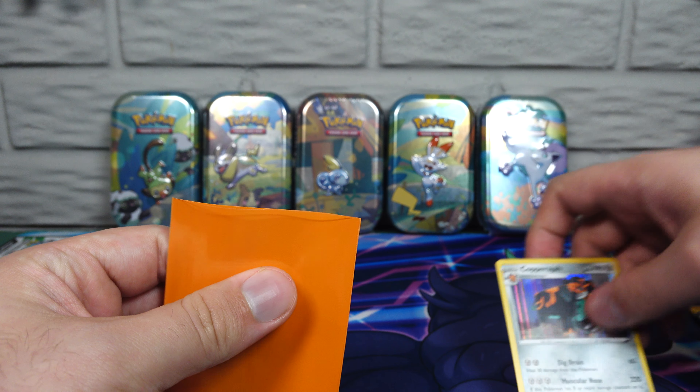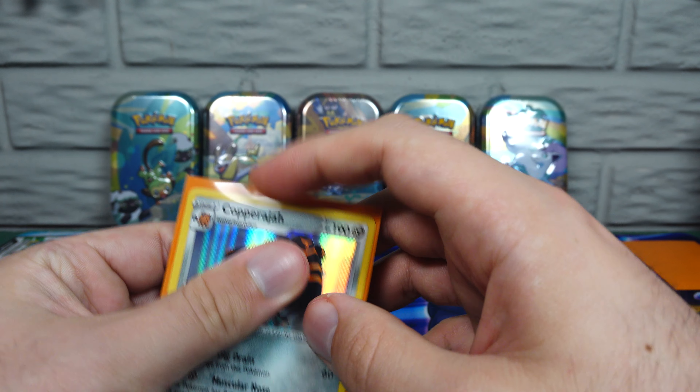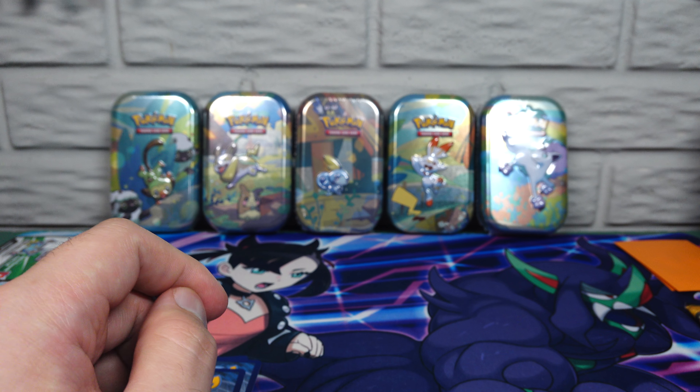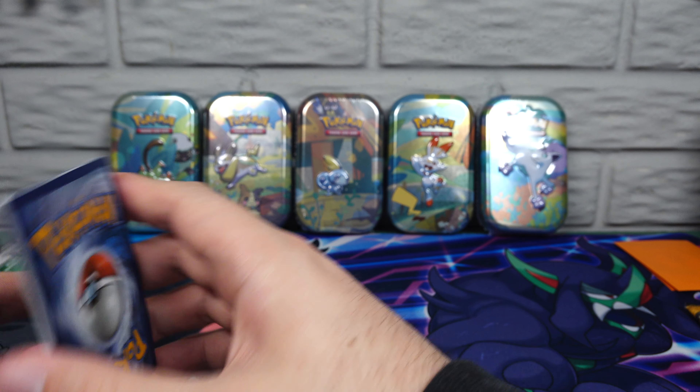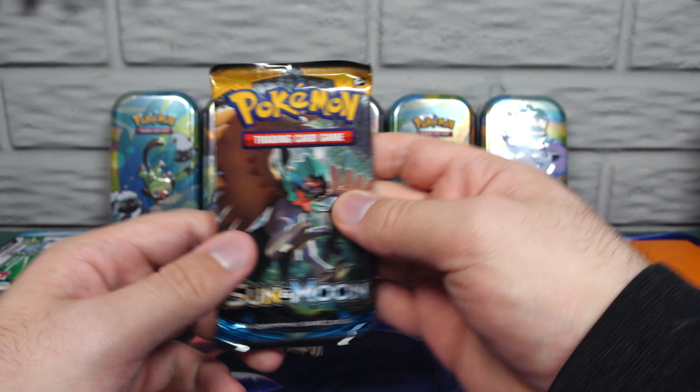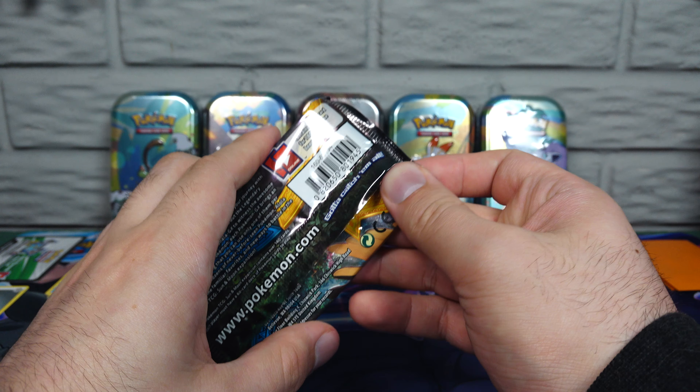So I've got less than a half a box of orange here, and less than a half a box of magenta. I've got a pretty big box of mint. And then Sword... or... Sun and Moon up next.